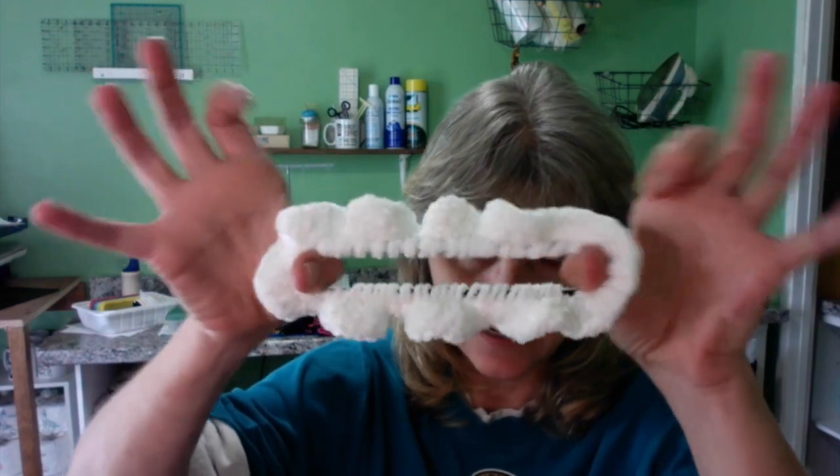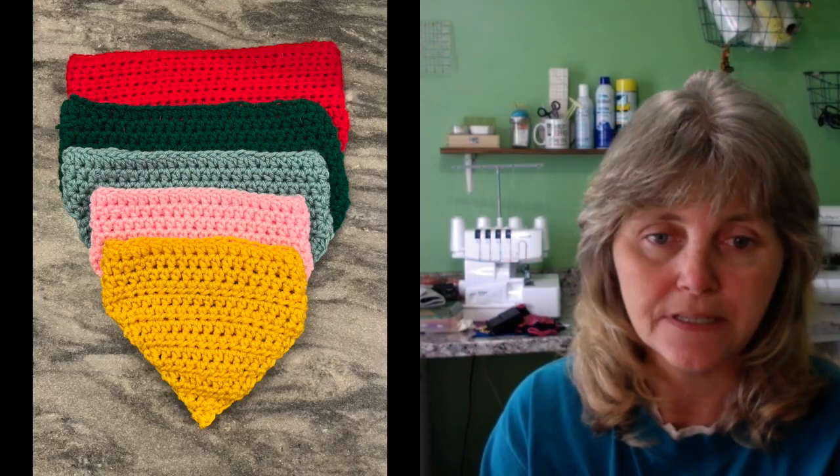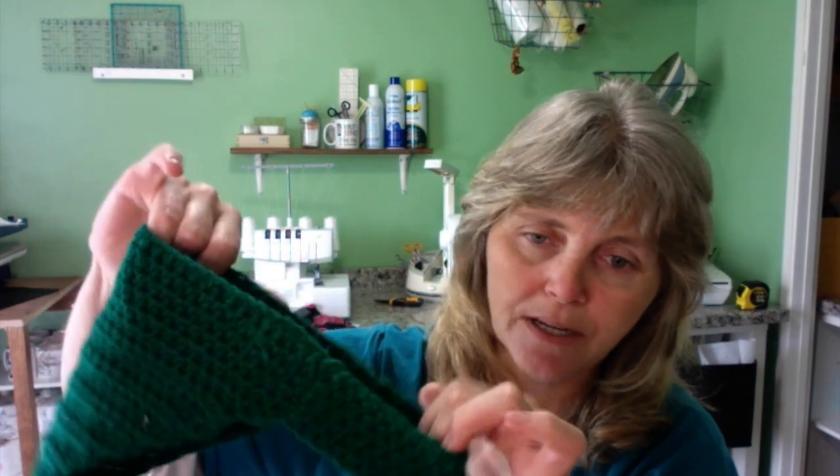Then for the dogs, we have bandanas. I did watch a video and I bought the patterns for these. I have three different colors — a solid, a multi-color yarn, and a multi-color chunky yarn. This solid one is a medium for reference. There's no button, no strap, no loop — they just slip on and slip off, easy on and easy off for the dogs. Five different sizes from extra small to extra large. And I think that is it with all the crochet things.